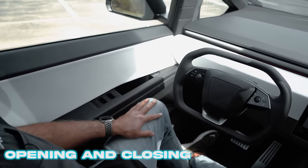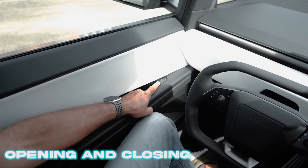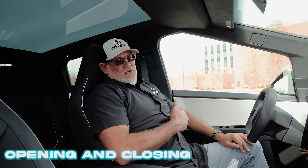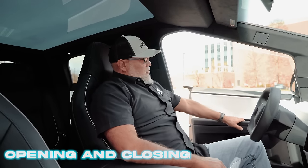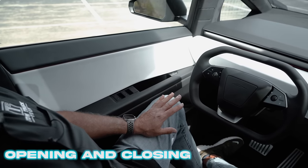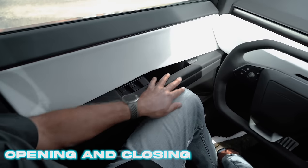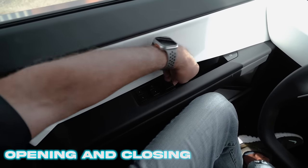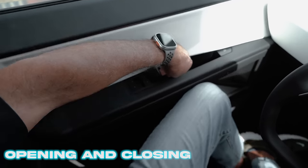To open the front doors in the Cybertruck, you'll customarily use the electronic release button here in the front of the door. Press it, it'll electronically actuate the latch in the door and kick the door open. If for some reason you're stuck in the vehicle with no low voltage power and this does not work, there is a mechanical release right here in front of the window switches — simply pull that up and the vehicle will open.